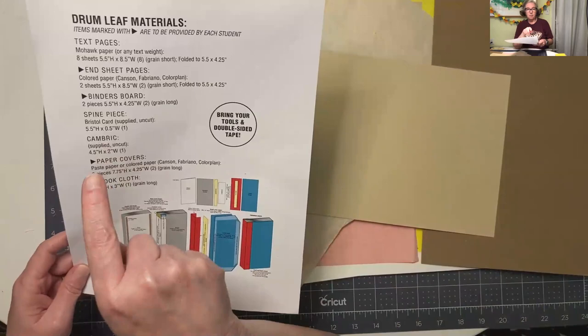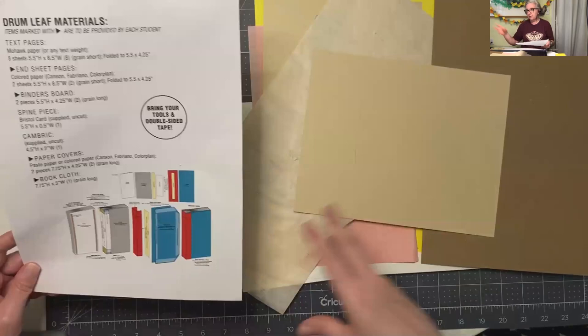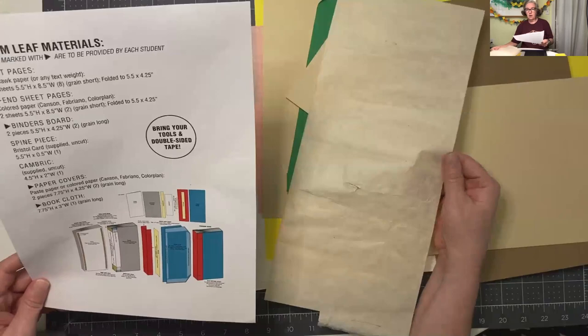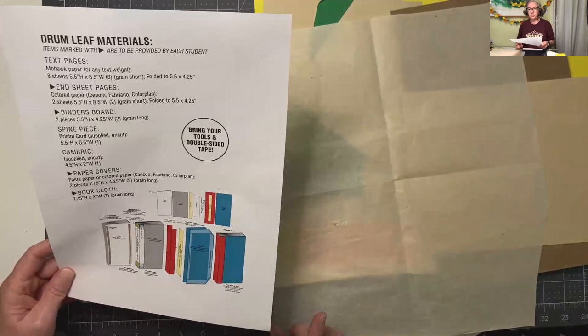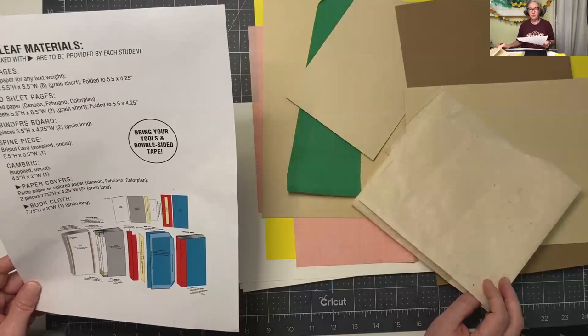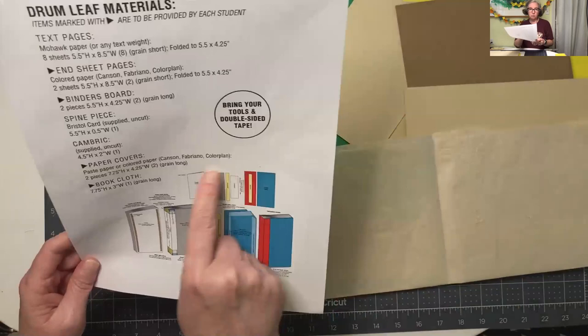The list says Cambric, but on your list it should say Mulberry or Cambric. What we're going to use is Mulberry paper because you guys don't have access to Cambric - I didn't want you to have to buy any of that because you have to buy it a yard at a time. You can also use book cloth, but I think we can get away with using Mulberry paper. If you didn't order it from Dick Blick, you could probably get it in Gainesville. You're going to need a little piece for the spine and a little piece for the flange.